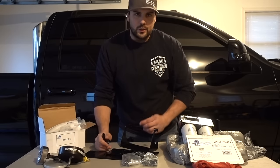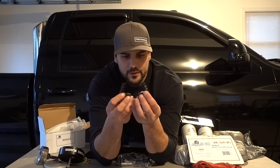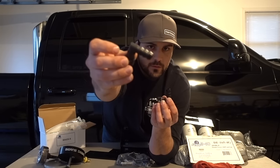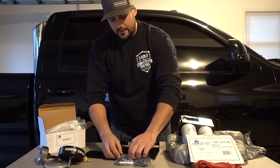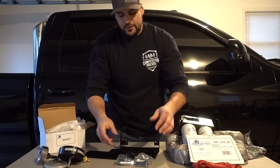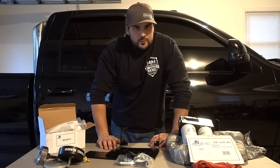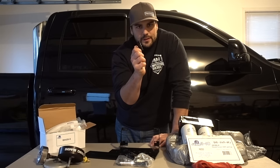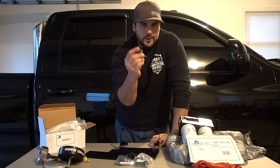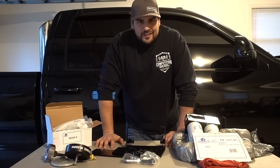Another cool thing they've recently started doing is instead of pre-made hoses, they use quick-connect fittings on all their connections. So it doesn't really matter where you mount the pump — you can route your own lines, push-lock them exactly where you want them, and everything is quick connect. I'm a huge fan of quick connect.